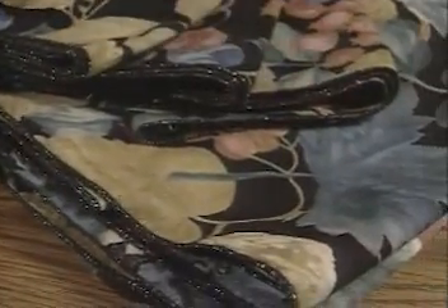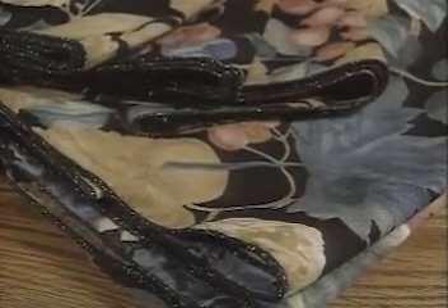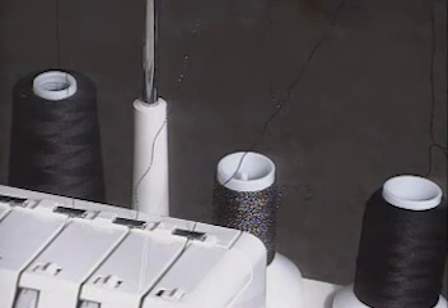Your Brother 929D Serger has been set up to easily convert to a narrow rolled hem. A narrow rolled hem is an ideal decorative finish or hem finish. In order to achieve the best results on a narrow rolled hem, all three threads should be the same color, or combined with a decorative thread in the upper looper and lower loopers.